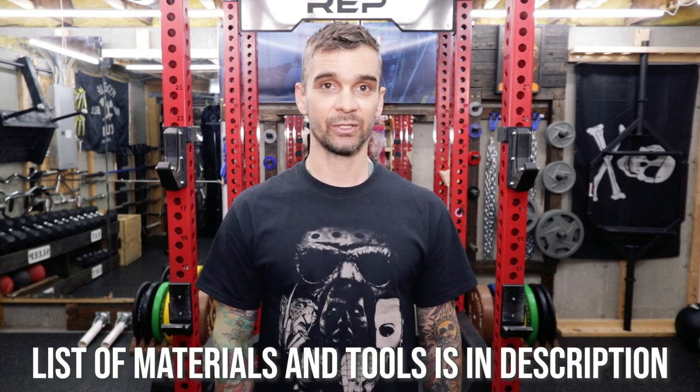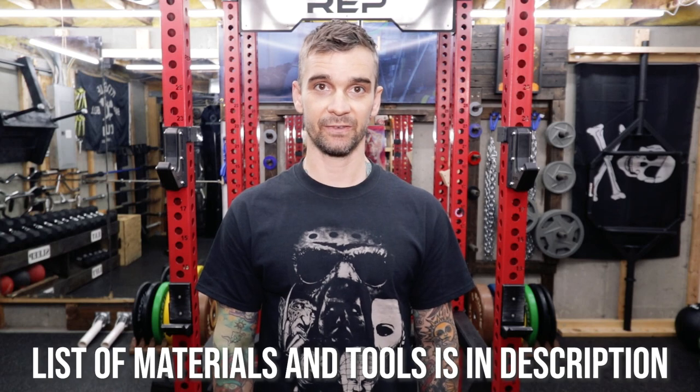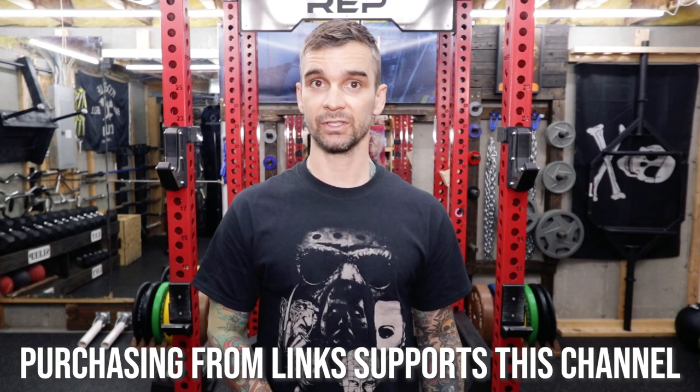As always, all of the materials and tools that I use for this project are located in the description of this video. By purchasing from those links, it helps to support the channel. Alright, let's get started.